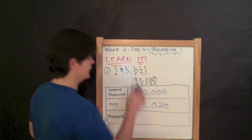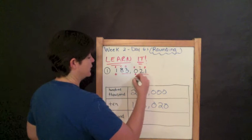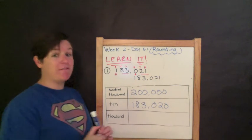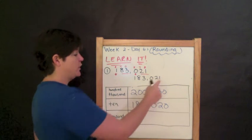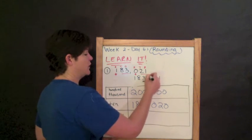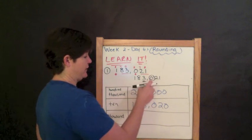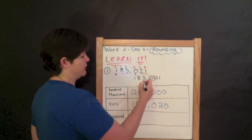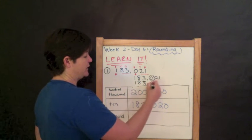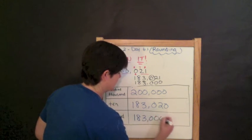And finally, we're going to round 183,021 to the nearest thousands place. I find and underline my rounding place — ones, tens, hundreds, thousands, there it is. I circle the digit to the right, which is zero. Zero is four or less, so I do nothing to the rounding place — it stays the same. I drop down everything before it, and everything behind it becomes zero. So 183,000 is the answer rounding to the nearest thousands place.